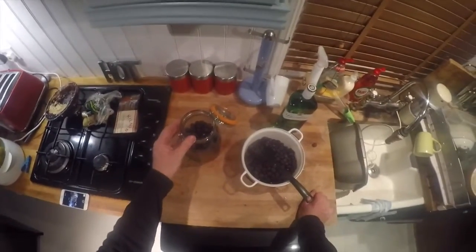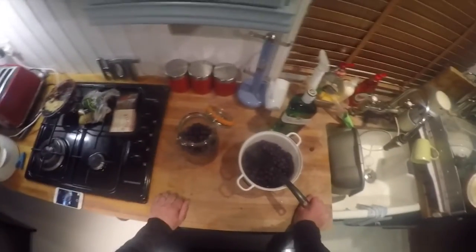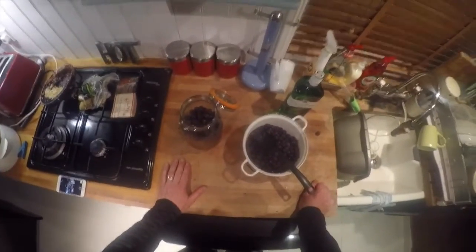We place it in a dark cool cupboard and every two days we give this a bit of a stir - it can be two, three, or four days, that's fine. We leave it for three months and then by Christmas time it's going to be ready.